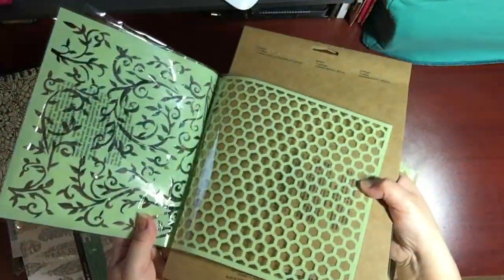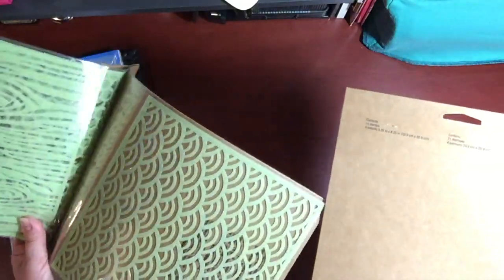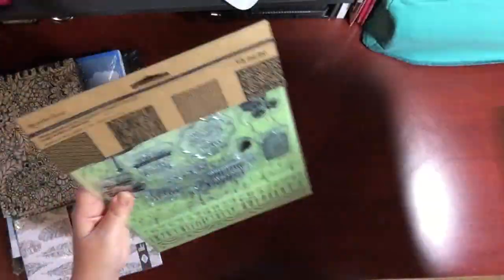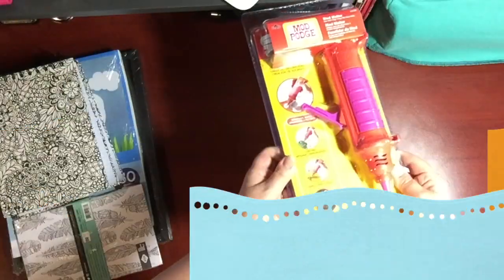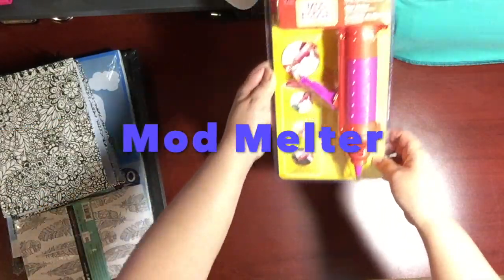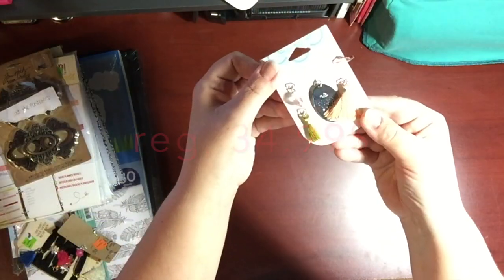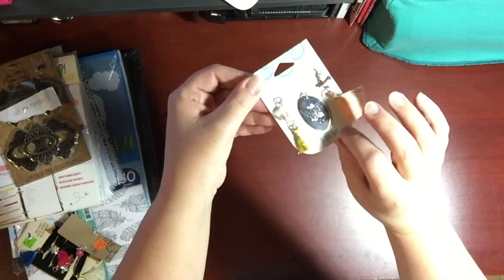These are actually $16.49 each, or they come out to $16.49 — they're like $22 Canadian with 25% off. This mod melter was regular price at $34.99, a little pricey, but I used 25% off and I really wanted to get it, so that's why I got it.